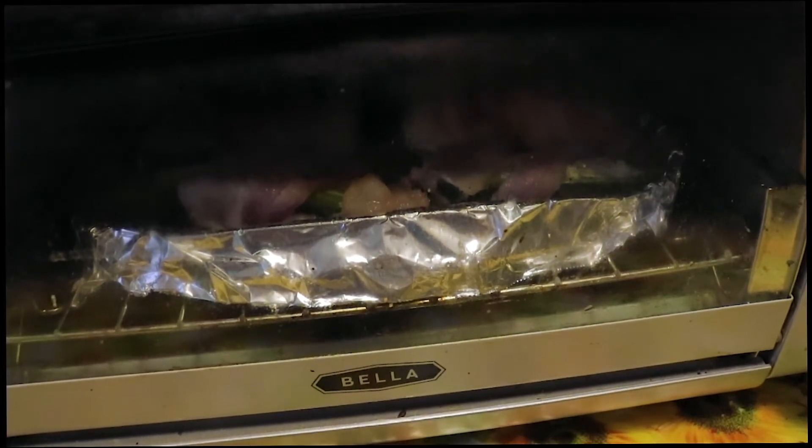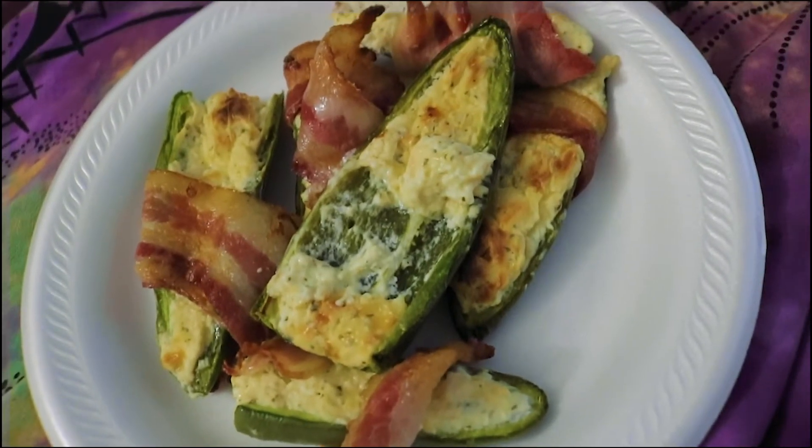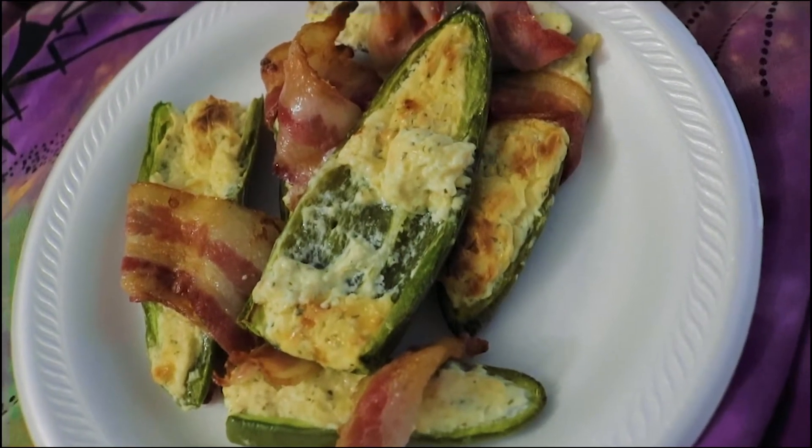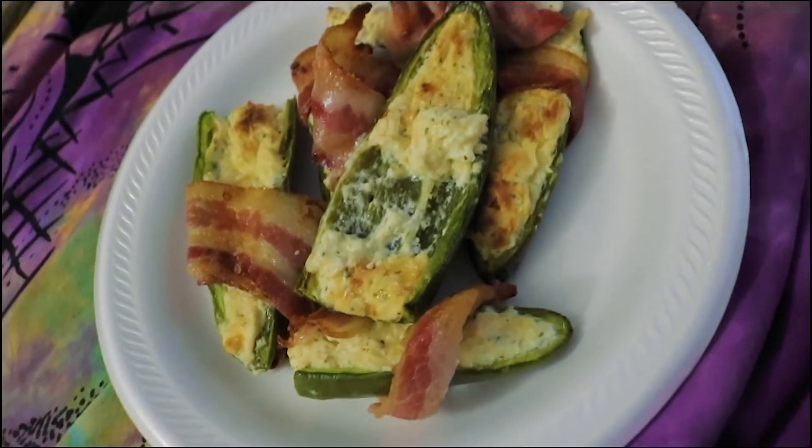They're toasting and they're done. This one messed up because I was trying to take it out and it fell on the plate, but that's how you make it. I hope you guys enjoy it. Another update before we end this vlog — tomorrow I am getting my iPad from my school, and I'm excited. So I'm going to do an unboxing video for you guys.